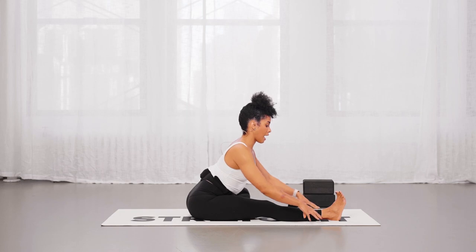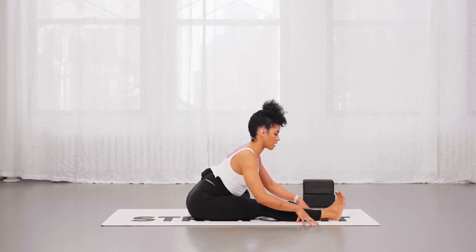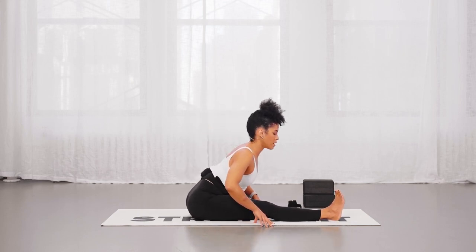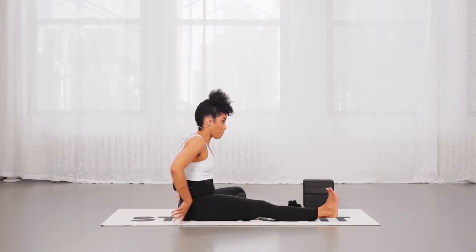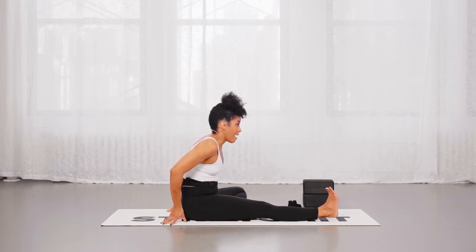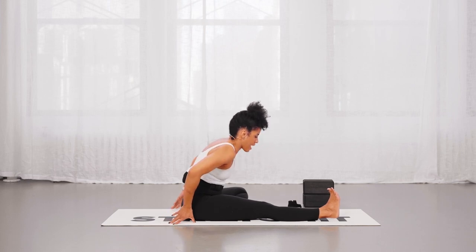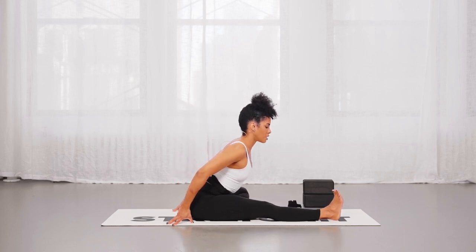Ideally you want to anteriorly tilt the hip, send your hip creases back, and have the rib cage forward so you can actually target the backs of your legs. You can also go through several arches and curls here to feel the difference between rolling back — which is where a lot of people unfortunately stay — and then while their hip is still back they just move their shoulders forward and don't feel much of a hamstring stretch.